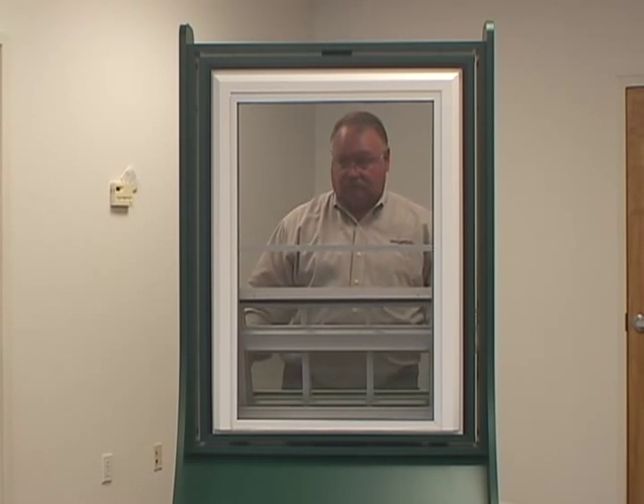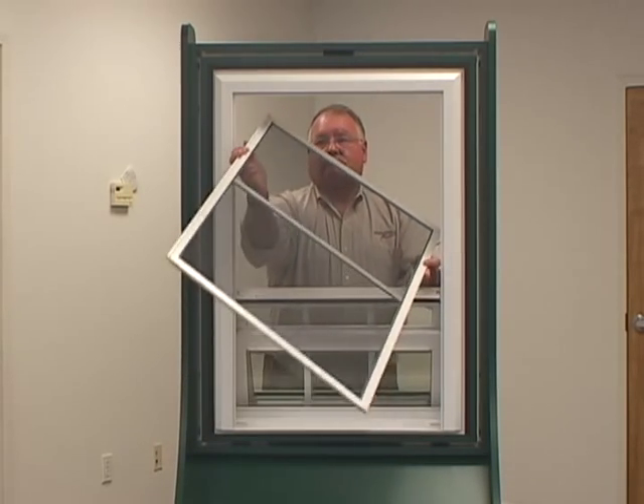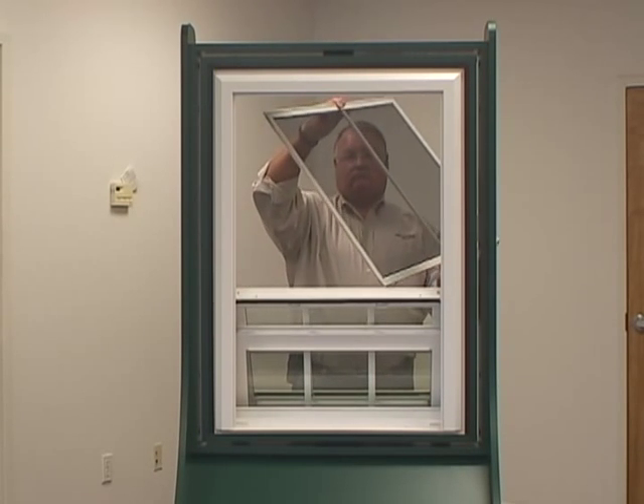All of our screens are spring loaded, so reach out and grab the stabilizing crossmember in the middle of the screen and push left. At this point, you should be able to push the right side of the screen out a couple of inches, which will allow you to turn the screen and remove it to the inside.